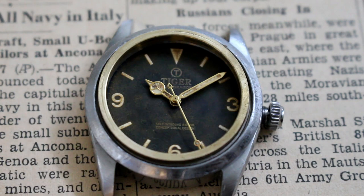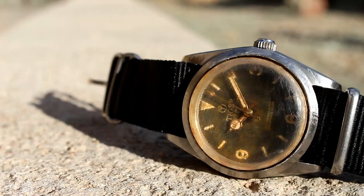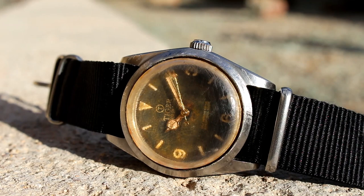The dial has the golden flyer treatment with wide Mercedes style hands and that flower tip seconds hand. I wanted a very natural yet vintage appearance for this watch, and I'm really pleased with the result.